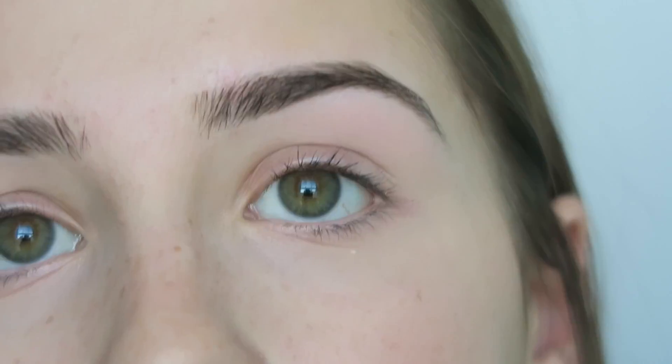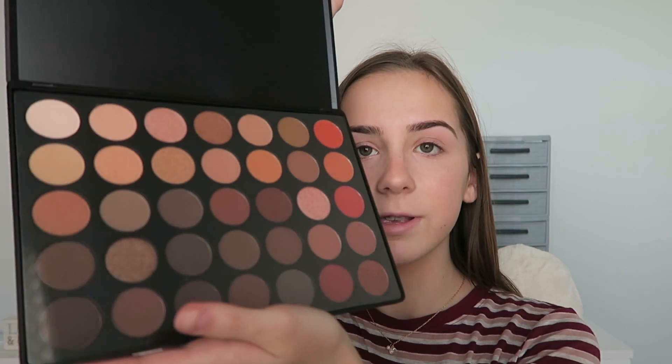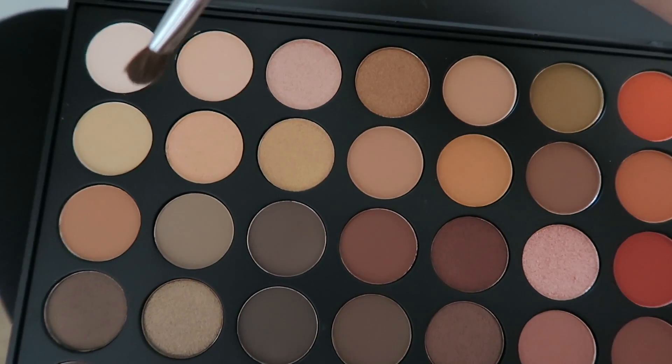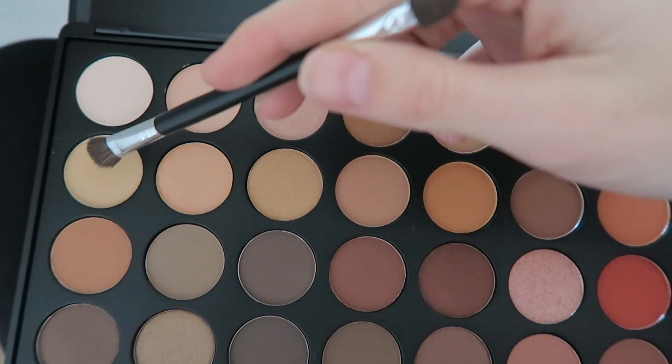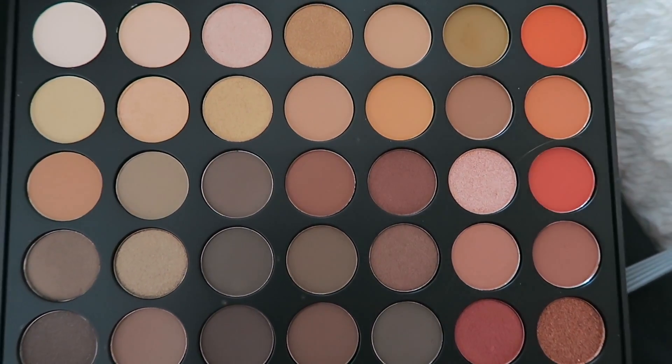On to eyes. I'm taking the Instant Age Rewind Concealer by Maybelline and putting this on my eyelids just to prime them. Then I'm taking these little Beauty Blenders and blending that in. Now I'm taking out the Morphe 350 palette. I already got a smudge on it — I just got it yesterday, so this isn't really part of my everyday routine. I haven't used any of the colors yet — it's literally perfect. I'm taking this brush and putting this all over my whole lid, then taking the color and brushing it up into the crease.